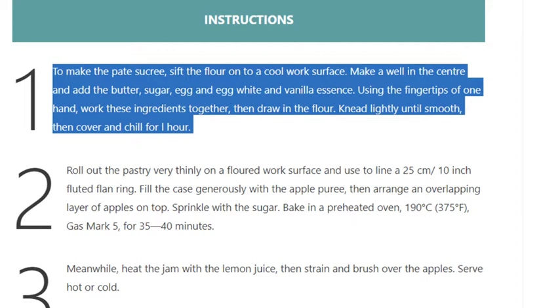Step 1: To make the pastry, sift the flour onto a cool work surface, make a well in the center and add the butter, sugar, egg and egg white, and vanilla essence. Using the fingertips of one hand, work these ingredients together, then draw in the flour. Knead lightly until smooth, then cover and chill for one hour.